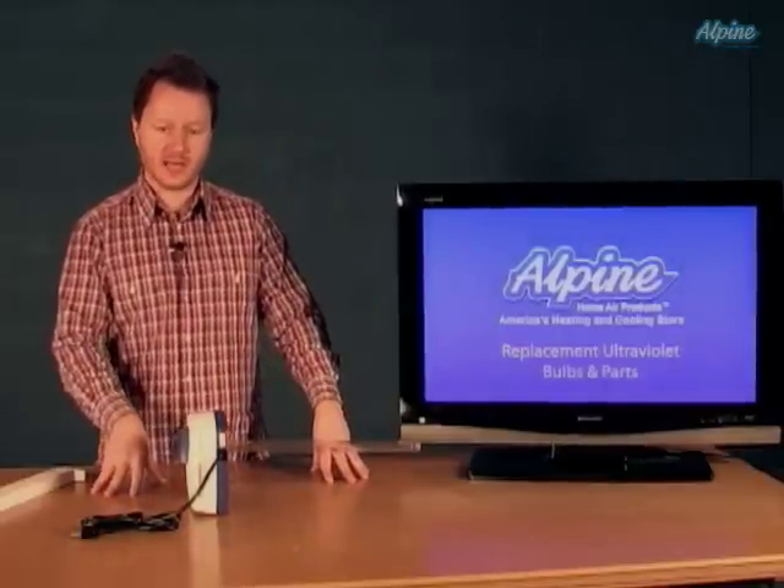First, select the bulb that goes with the appropriate model that you have. We sell a variety of bulbs on our website. You might want to pick up a couple when you purchase them so you'll have them on hand.